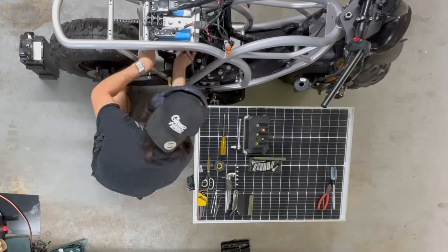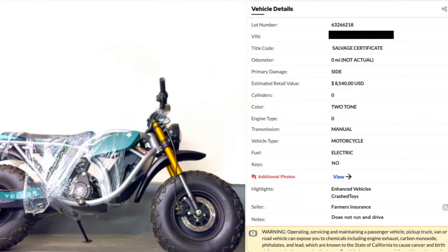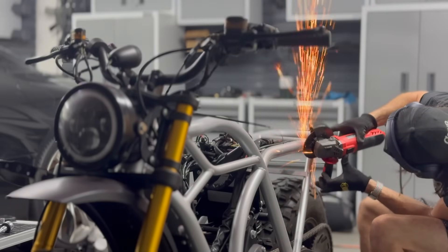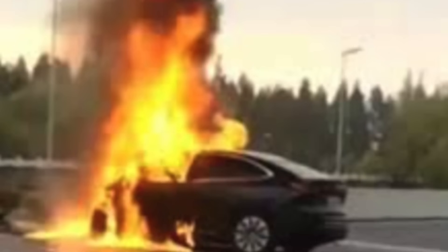Welcome to round four of the electric motorcycle build. I bought this total motorcycle at a salvage auction that had sat for over two years because everybody wanted to avoid it like the plague and parked it in the back corner of the lot — because everybody knows electric cars catch on fire way more commonly than internal combustion engines do.